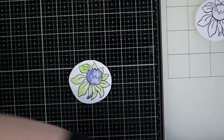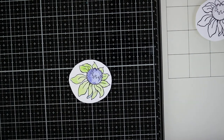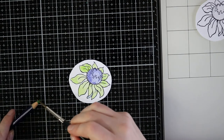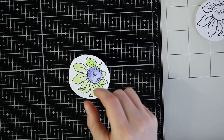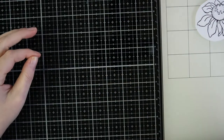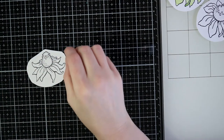I didn't like the dark green — no, I didn't. So I've chosen another one, much better. And that's number one, two more to go.